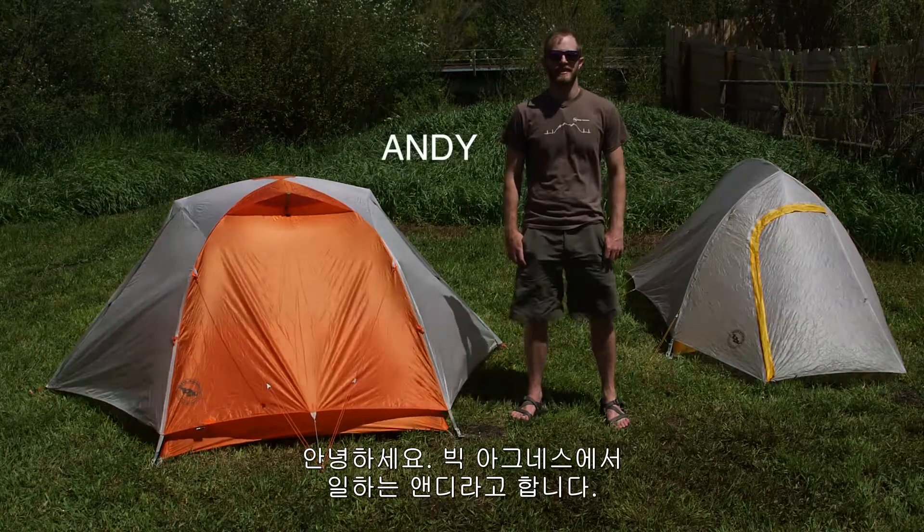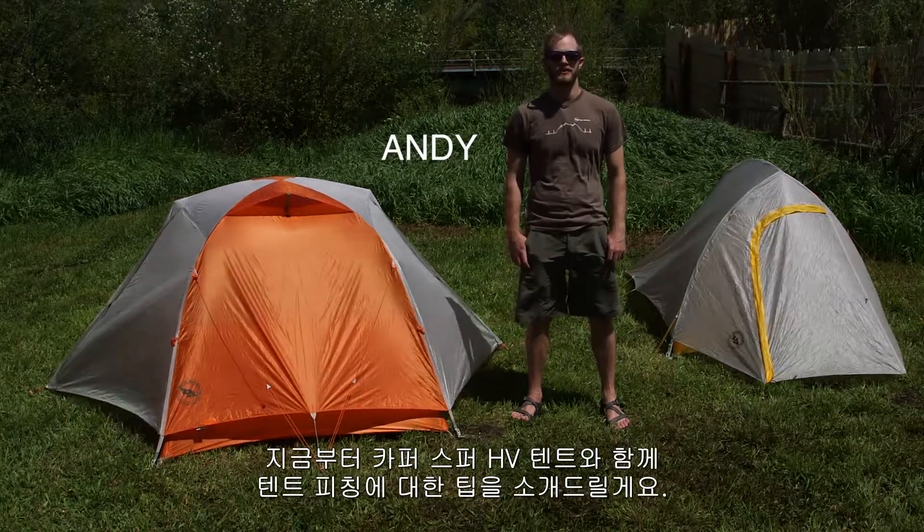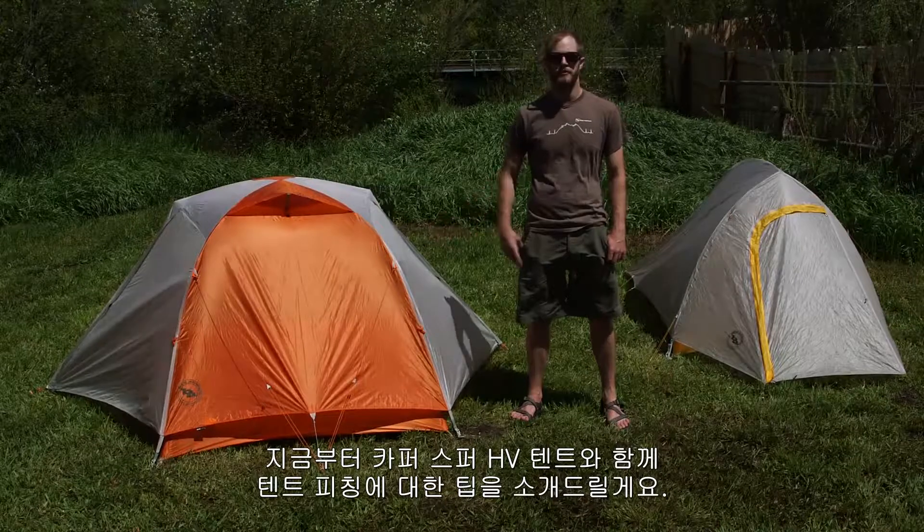Hi, I'm Andy from Big Agnes and today we're going to go over some of the little tips and tricks to help you get a better pitch on your Copper Spur HB.